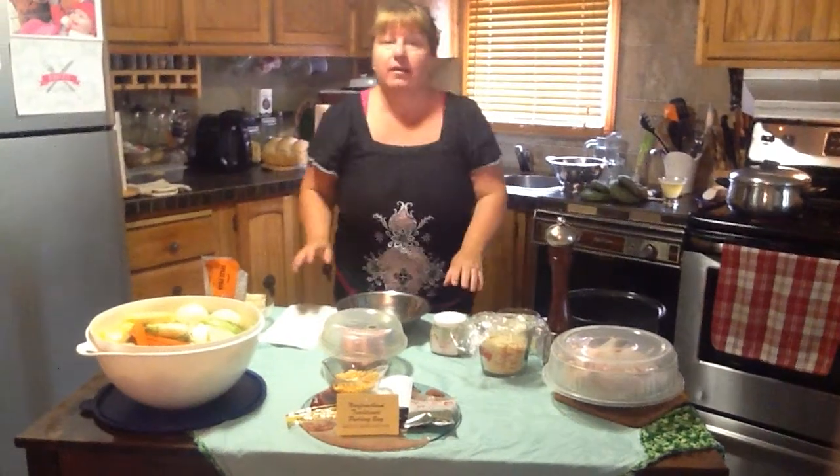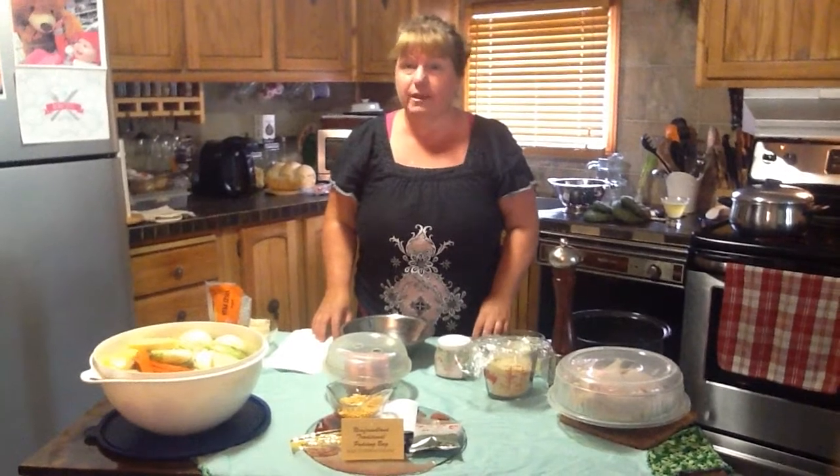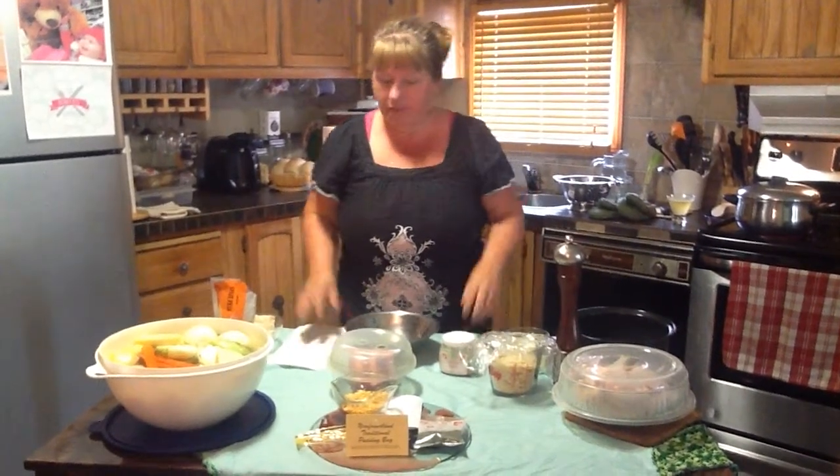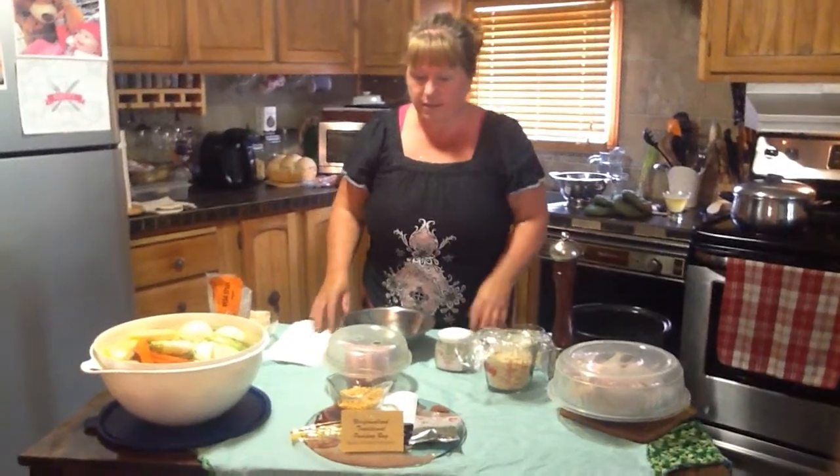Welcome to Bonita's Kitchen. Today we're going to be cooking Jig's dinner for you. It's an East Coast meal made by not only East Coast people but anyone that enjoys that type of meal.